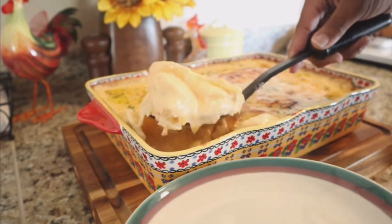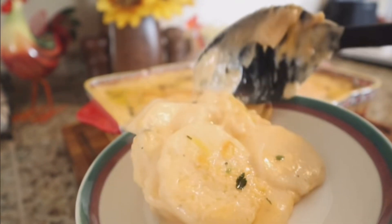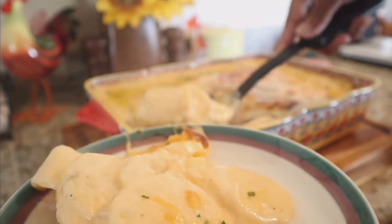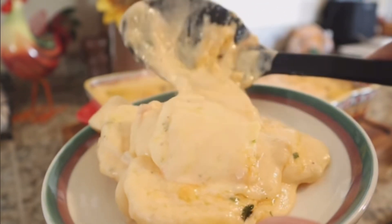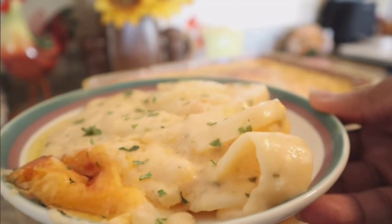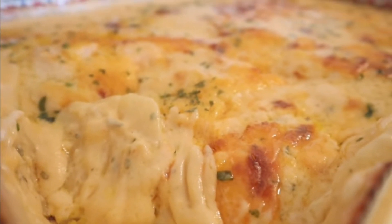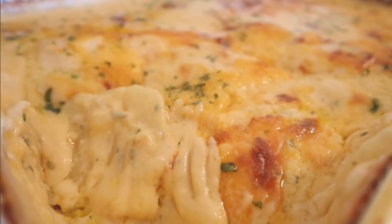These potatoes are off the charts — this will be the talk of the town at any dinner party for the holidays or just for a casual night. If you're new to my channel, welcome to Simply Food by Ty. If you're one of my returning subscribers, you babies know I love y'all so much. As always, stay cute and take care — bye!